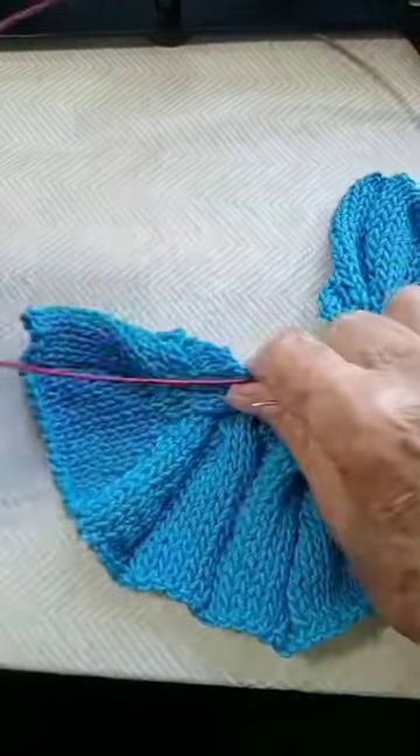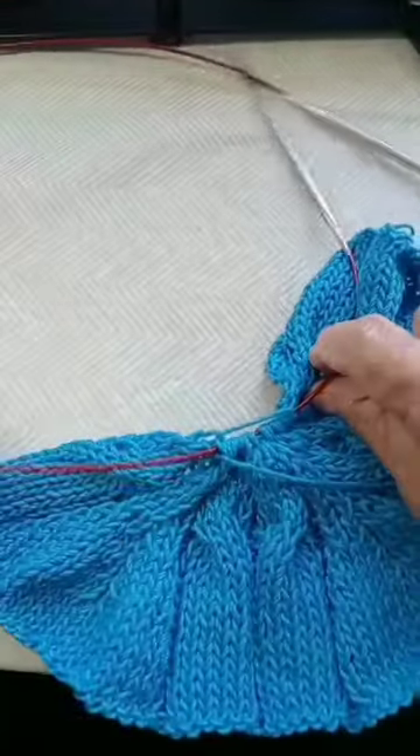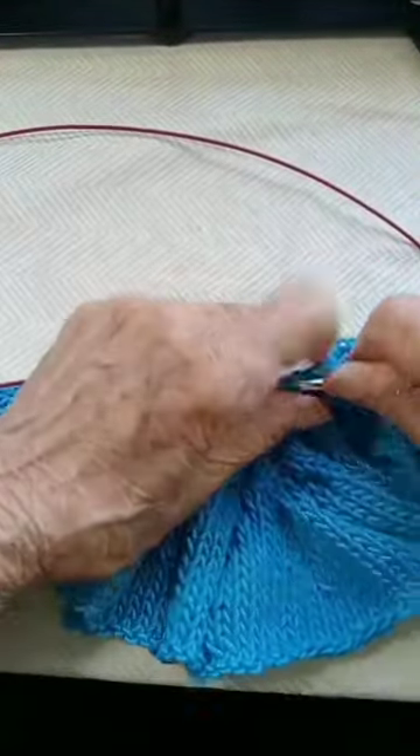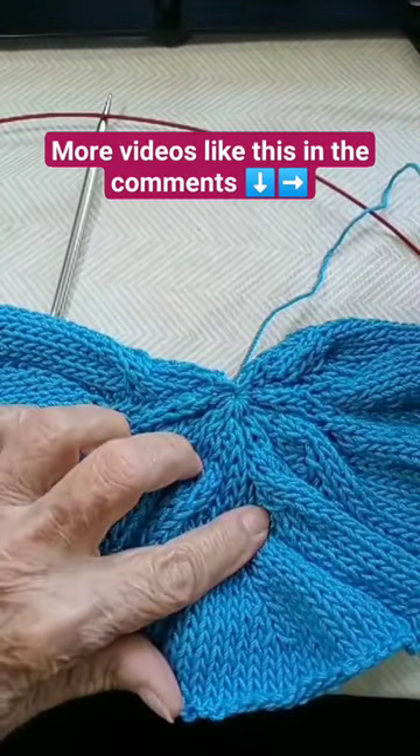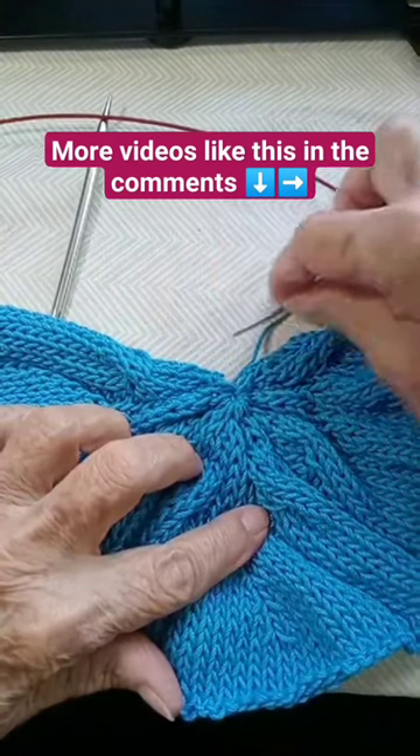Now you can take them off the needle and gather them, and then sew the sides.